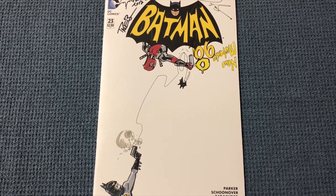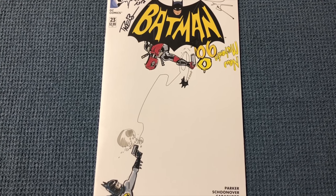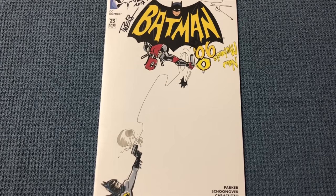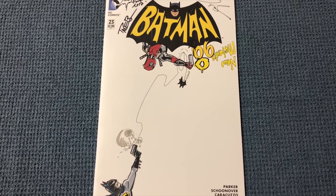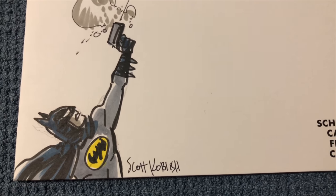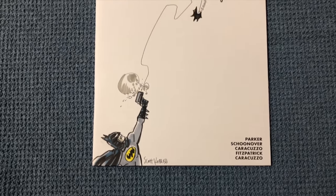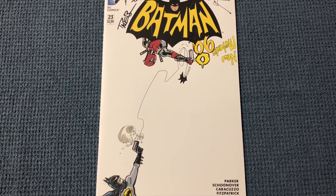Hey guys, welcome to another episode of Sketch Art Stories — this one's a fun one. I had a Batman 66 sketchbook and I met Scott Coblish. He's basically Mr. Deadpool — he did the Death of Deadpool and a bunch of other Deadpool things.